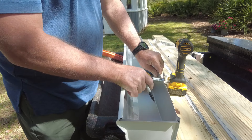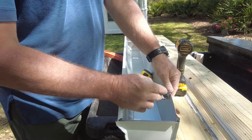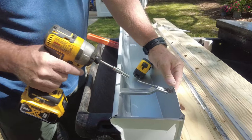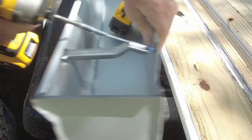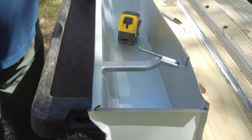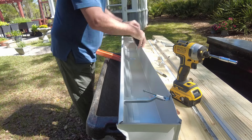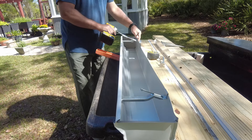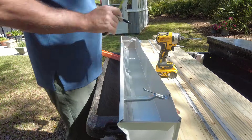To make sure the braces stay where I want them, I'll go ahead and start the anchor screw and pierce the gutter with it — it's a really great way to keep the brace positioned where you want it. I'll go ahead and do the same thing for the other three braces.